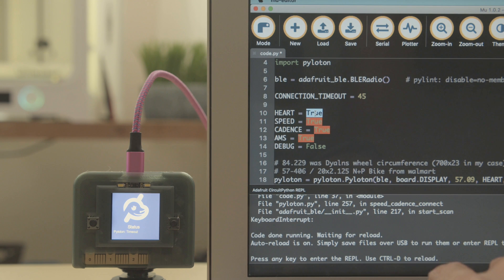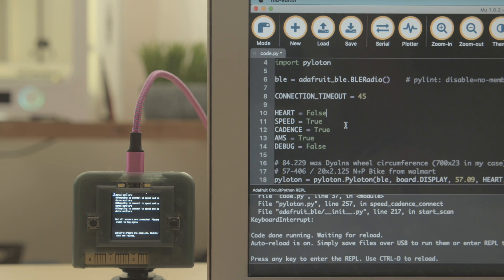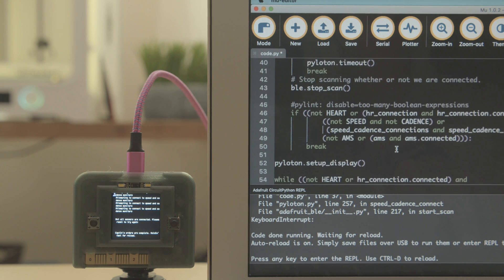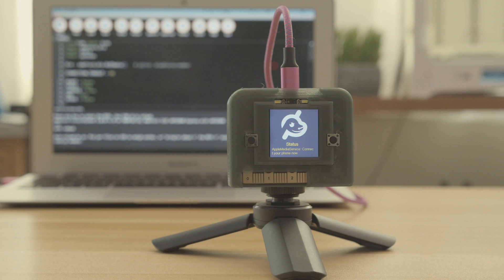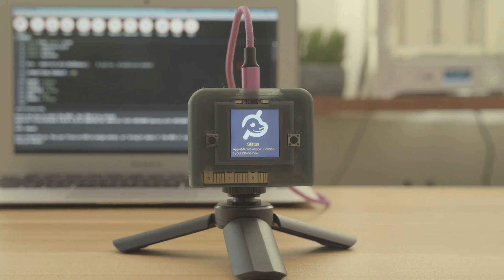It works like a USB drive so the code and libraries are stored on the device. The heart rate and cadence sensors are set up in the code so it's easy to change for your setup. The code checks for nearby BLE sensors and handles the logic for displaying the updates. It's a great example of displaying sensors together using BLE libraries for CircuitPython.